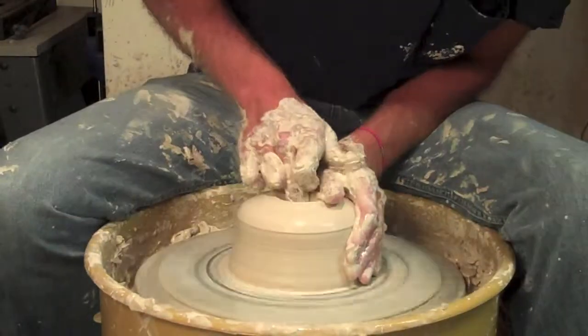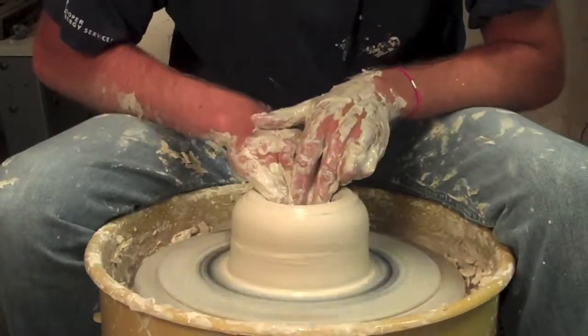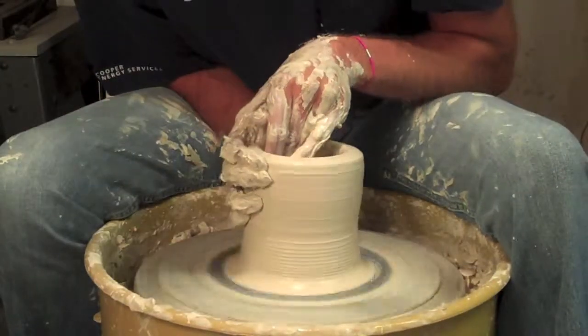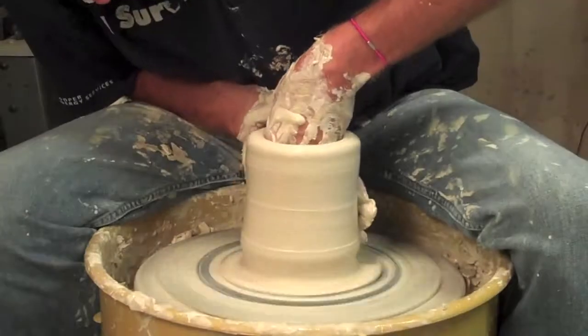This one was a lot easier than the previous one. This one flew from the beginning, as you can see here. From the beginning, I was trying to go for kind of like my moon jar kind of shape, which is kind of skinny at the bottom, then widens, and then it comes dramatically back to a very, very small opening at the top.